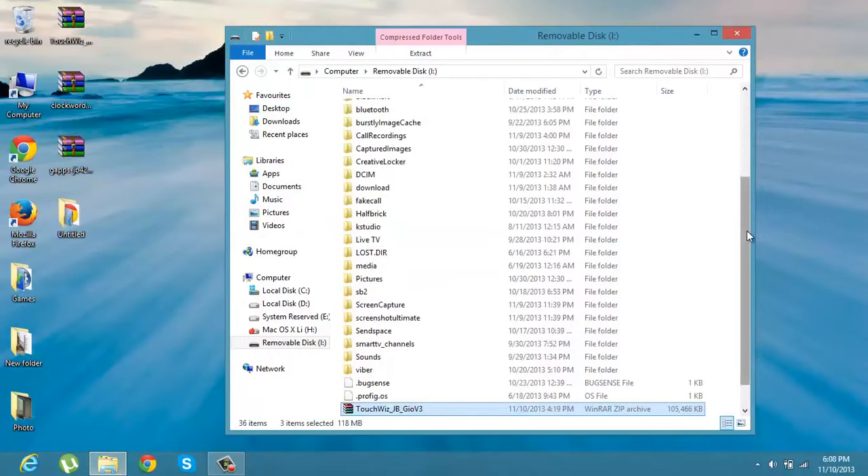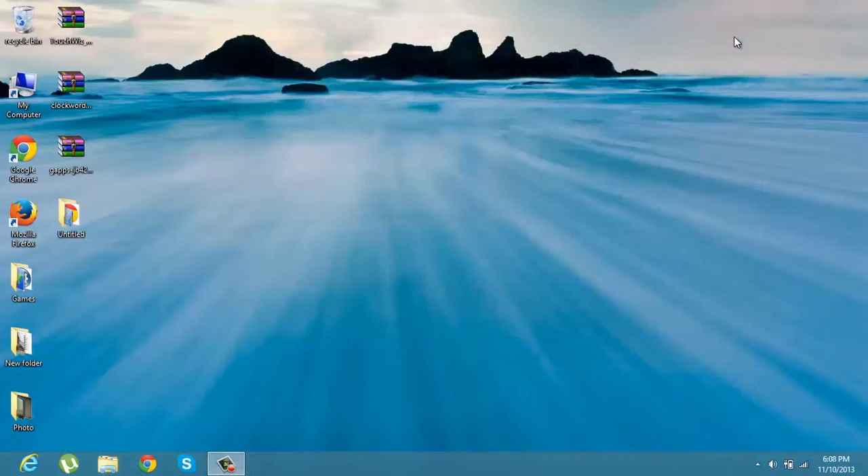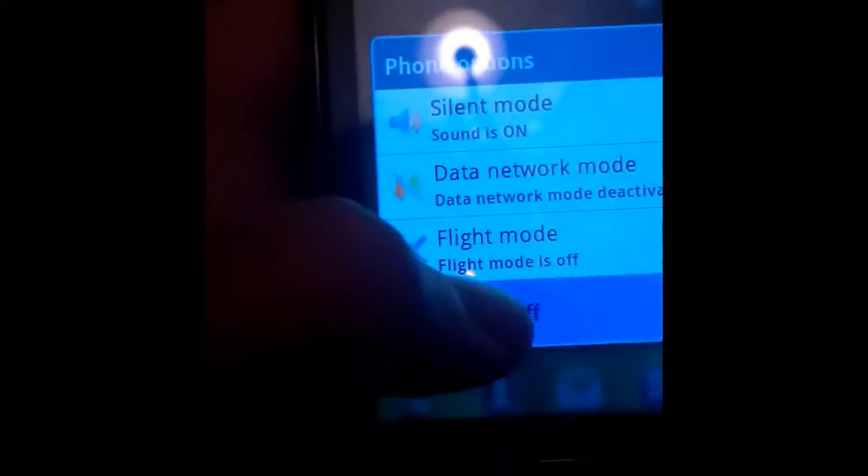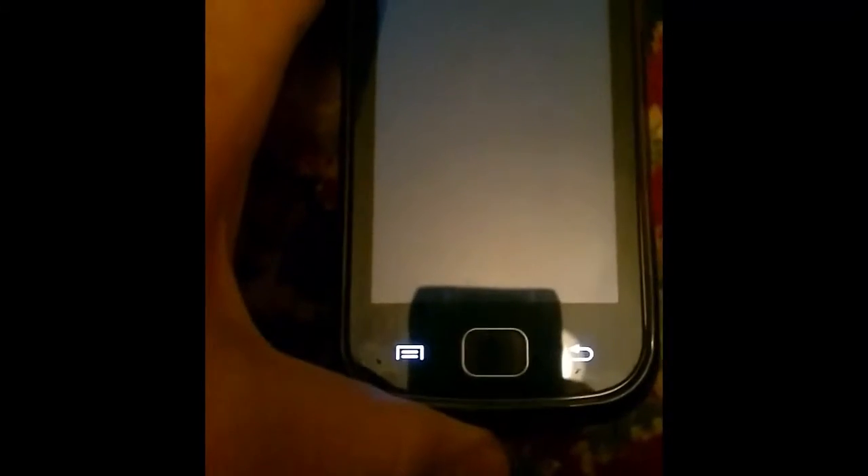After you have done this, power up your phone and go to Recovery Mode by holding the Power Button and Home Button at the same time. Now, just hold the Power Button and Home Button at the same time for a few seconds.